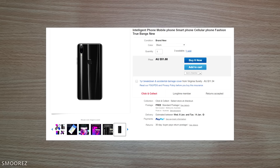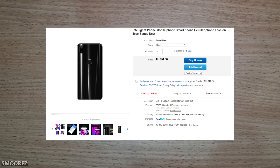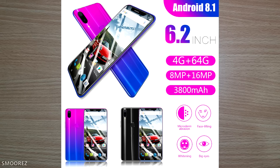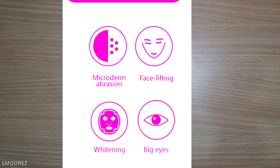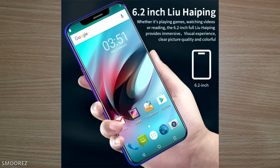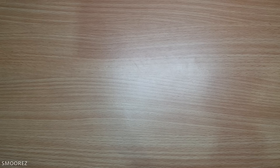It has a notch, and there are two colors: purple and black. I chose black because it was a dollar cheaper. The advertised specs include Android 8.1, a 6.2-inch display, 4GB of RAM plus 64GB of storage, an 8-megapixel and a 16-megapixel camera. And then oddly, it also lists microdermabrasion, facelifting, whitening, and big eyes — so I'm still not sure if I bought a phone or a beauty product. The listing describes a 6.2-inch 'Loo high ping' display.